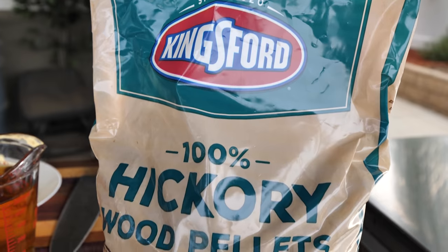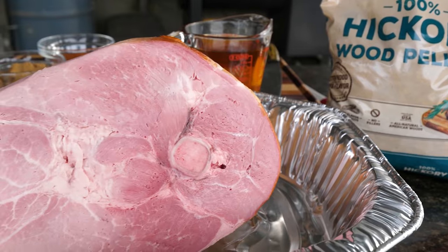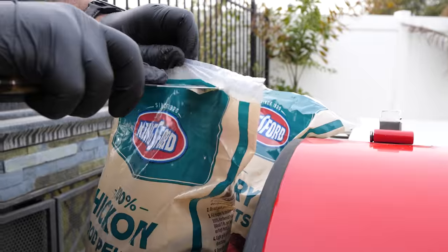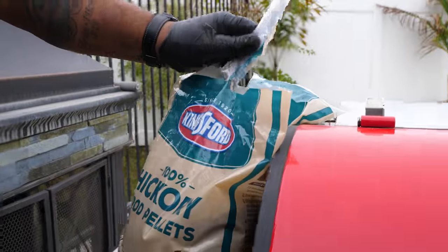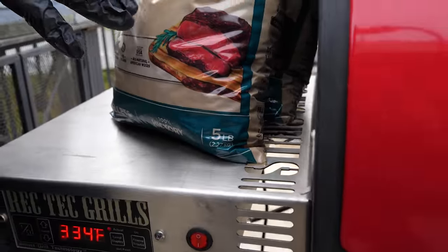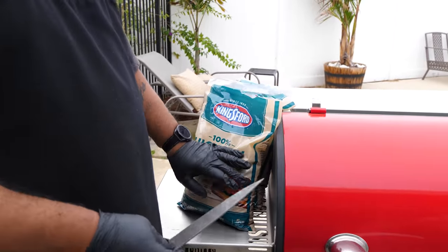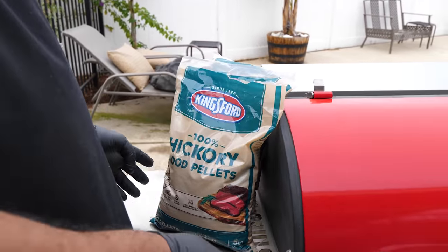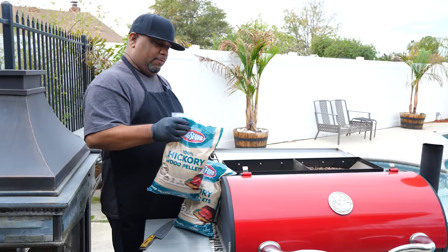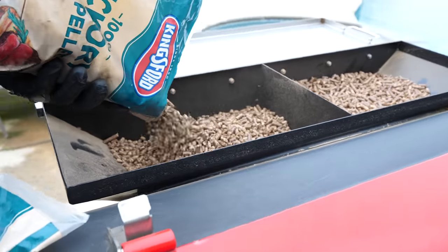With Kingsford 100% hickory pellets, I can assure that I get the best flavor possible. This is a five-pound bag, so for those of you who want to use different type of pellets - they got all kinds, the classic blend, hickory, whatever - if you only want to put so many pellets in your hopper, you can. That's what makes these so convenient. I ain't never fired up my grill hoping to get 50% of any type of flavor.